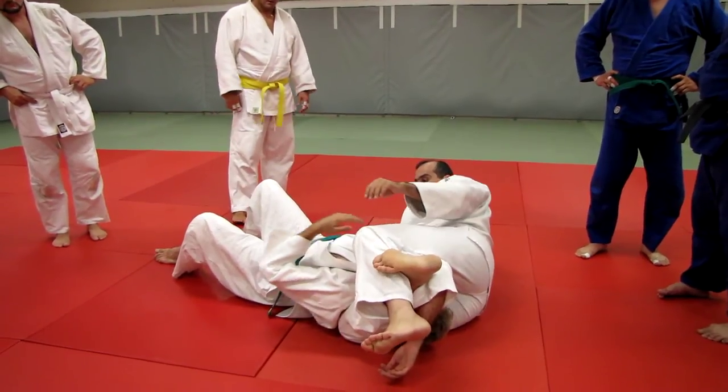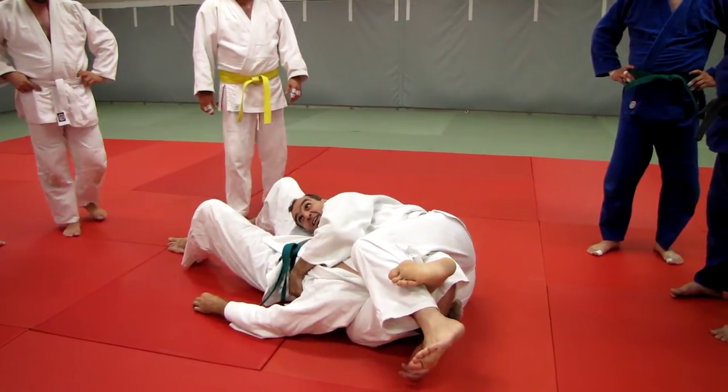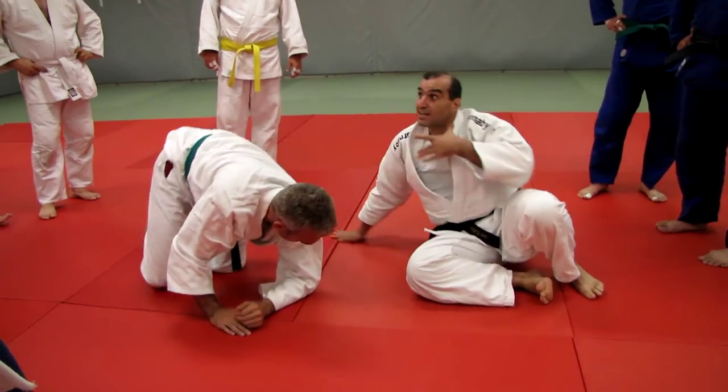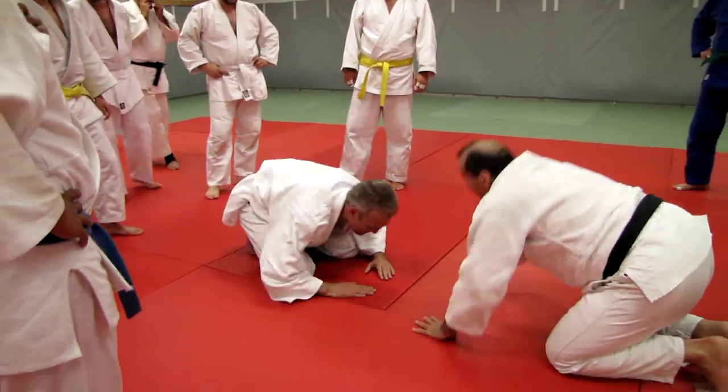And then if he doesn't tap — which we assume that he doesn't tap — this is a nusaikomi. He can never get out of this. That's plan B, if he has a really big neck and he doesn't want to tap. So do you guys want to practice?